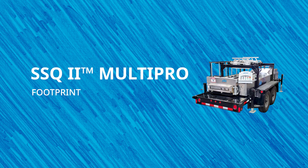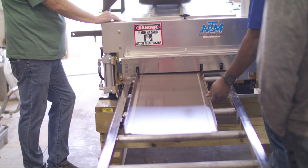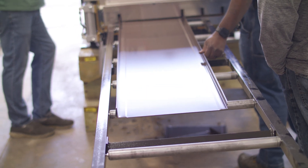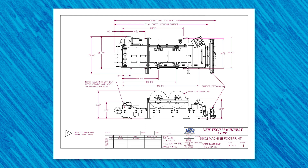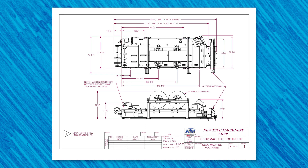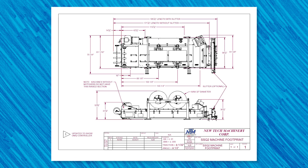Finally, let's talk about the SSQ2 machine's footprint. This is important to know so you can understand the towing requirements, overhead lifting requirements, space the machine can take up on a job site, or its dimensions if you want to mount the machine in your shop or install it on your own trailer. Without a trailer, the SSQ2 weighs 2,830 pounds, is 14 feet 4 inches long without the optional angled slitter, and 15 feet 4 inches with an angled slitter. It's 5 feet 2 inches wide, 4 feet 3 inches tall with the overhead reel rack, and 2 feet 6 inches tall without the overhead reel rack.